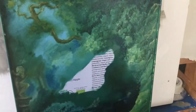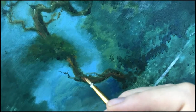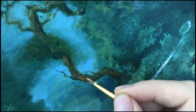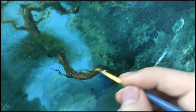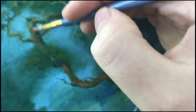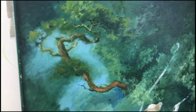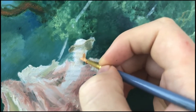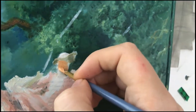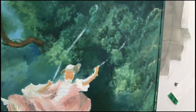Oh, la robe était si difficile. La mienne était vraiment un gâchis de tissu. Et celle de Fragonard a été si élégante et merveilleuse. Mais je suppose que je ne suis pas un artiste rococo célèbre pour rien. Ça va bien. J'en suis très fière. Je veux dire que c'était une petite toile et j'ai fait de mon mieux. C'était très amusant.